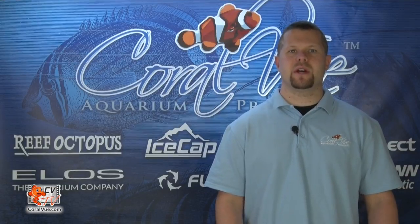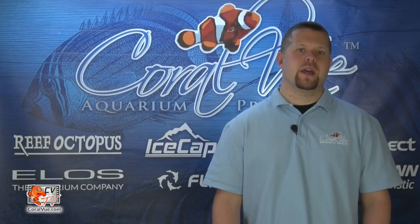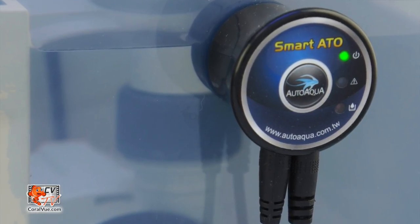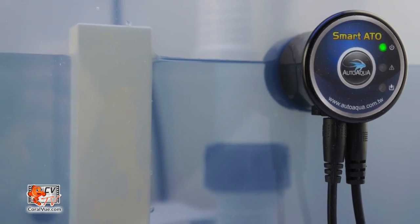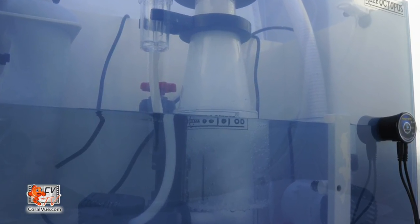Although not necessary, an auto top-off system is a nice feature to incorporate into your sump to automatically replenish evaporated water as needed. A reliable ATO also helps keep your tank salinity stable and prevents your return pump from running dry. The smart ATO is a unique auto top-off system with a contactless digital sensor that monitors and automatically refills evaporated water. Best of all, it is very easy to install and contains no moving parts.